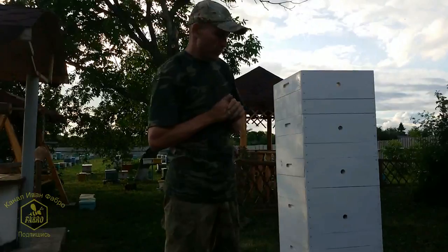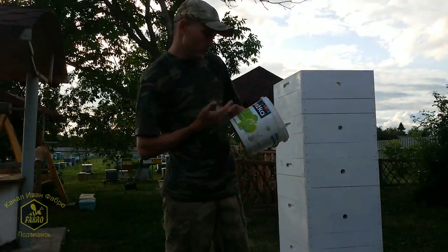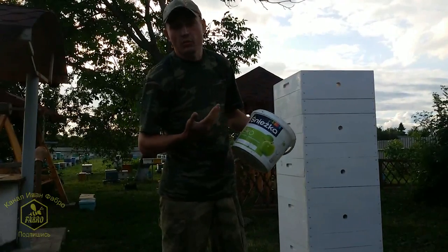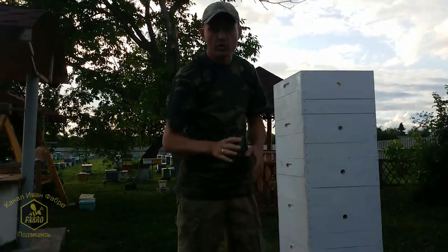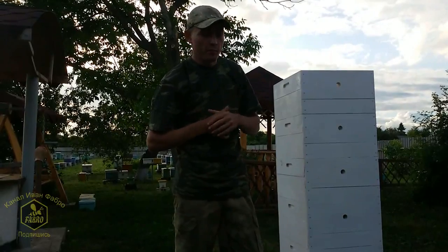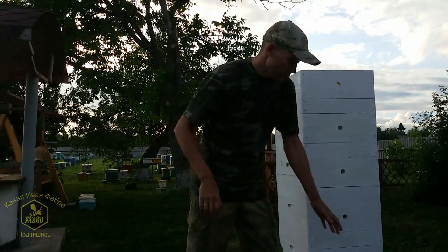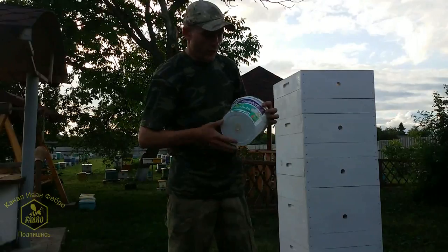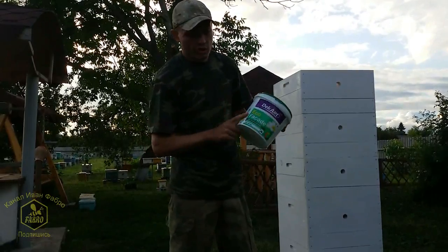Previously I used Snezhka brand water-based emulsion, I bought the eco version. How eco it really is I don't know, but that's what it said on the label. In principle, over 4 or 5 years the bees seem fine — I haven't seen any negative effects. For this latest batch of 50+ bodies, Snezhka wasn't available so I bought a different one, also eco.